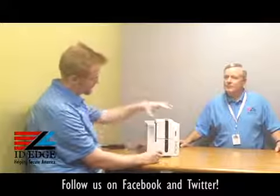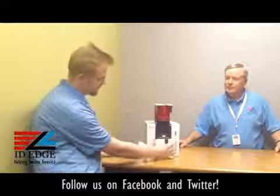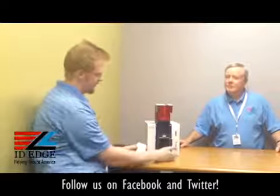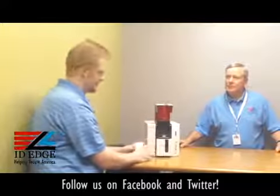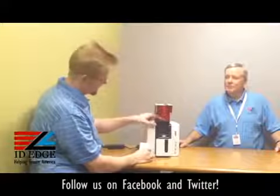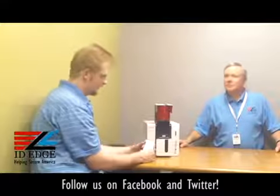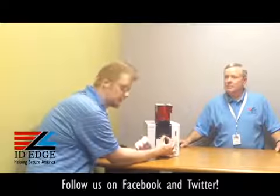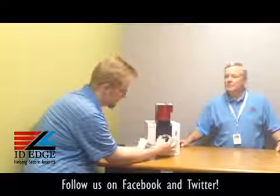The top part right here is the card hopper, and this bottom part right here is the card output hopper. Right now we're going to focus on this top part. There is no separate card weight — it's built into the lid of the card hopper, so you don't have to worry about that. Right here is your card gate, so if you're printing a thicker or thinner card than the standard 30 mils, you would adjust that accordingly.